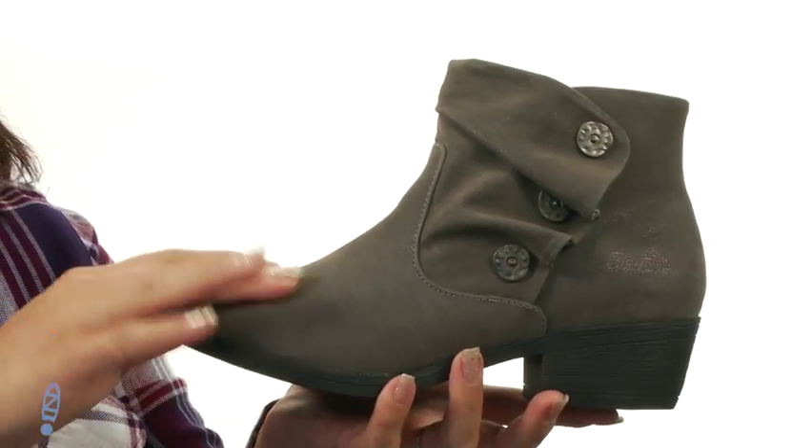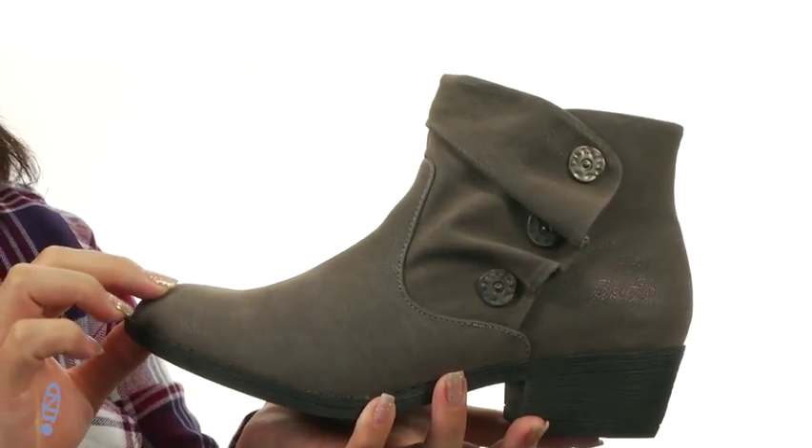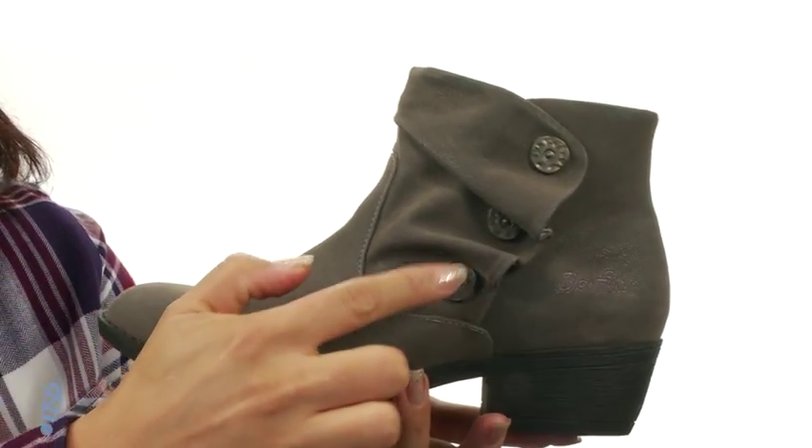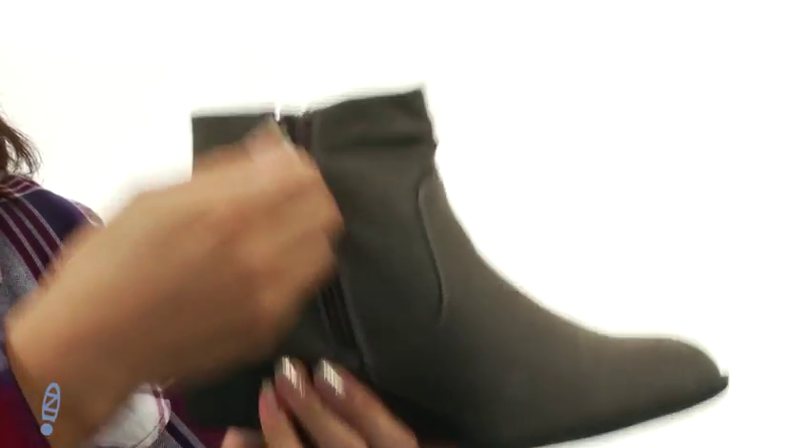These boots are super adorable. They're made of a combination man-made upper — it is really soft to the touch. What I love about the boots is it has a three-button design, and on the medial side there is a zipper for easy on and off.